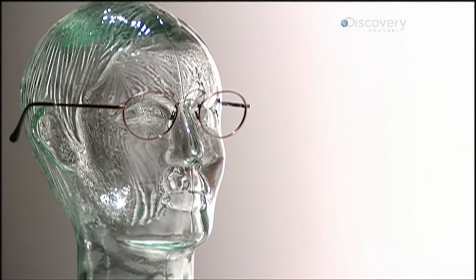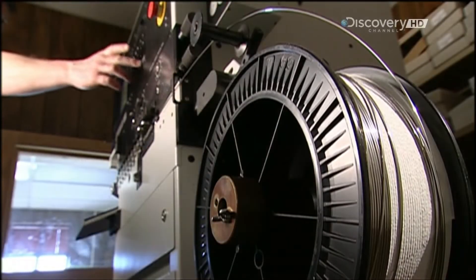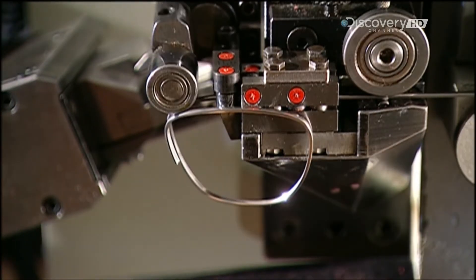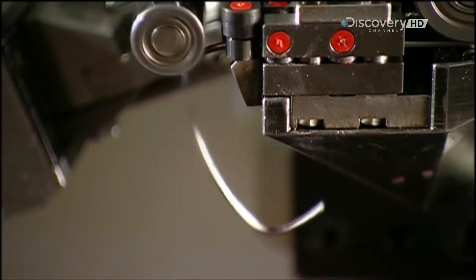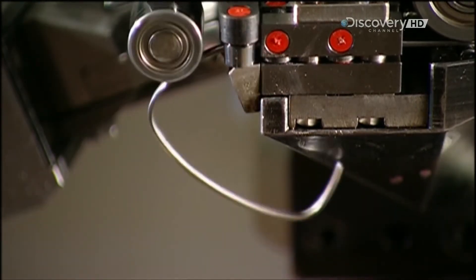Metal frames come in a multitude of shapes, from ordinary to extraordinary. It all starts with a computerised system called a three-axis eye-winding machine. A set of rollers pulls metal wire from a spool. Then, with software-driven precision, the machine bends the wire into the shape of the frame, then cuts the end free.